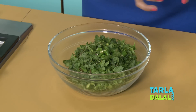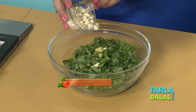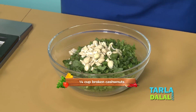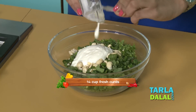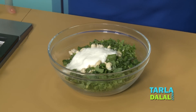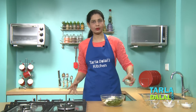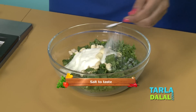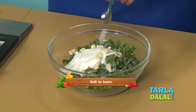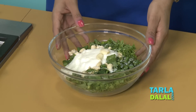This depends on how spicy you eat. Little ginger, some broken cashew nuts, some fresh curds, some garlic cloves, lemon juice to retain that green color, and finally salt.